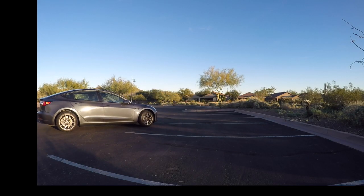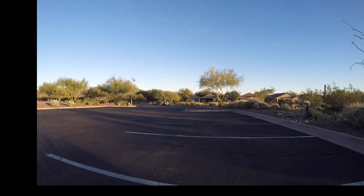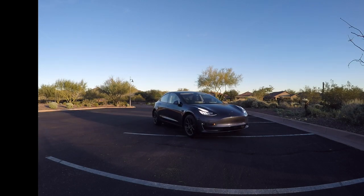To kick things off, we want to give our Model 3 a little warm-up lap. This is 4x speed — advanced summons does not go this fast. It tops out at 5 miles per hour. We run the Model 3 down to the end of the parking lot and then run it right back to us. That was just a little warm-up lap.